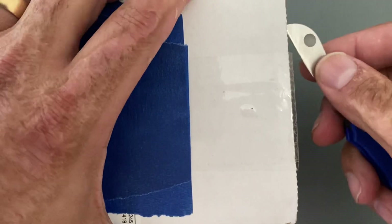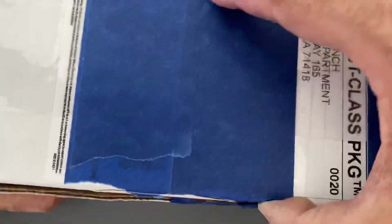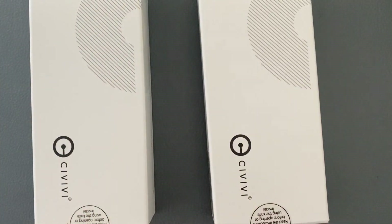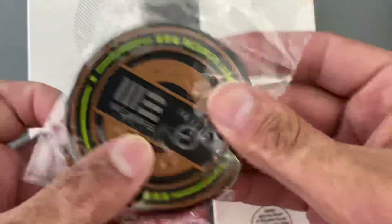We're going to see what they are. Hopefully they don't have any tactical peanuts — I don't remember if they use them or not. Yep, they do. Let me put this off to the side. So we have two Civivis, and it looks like they put a patch in here too. That's pretty cool.